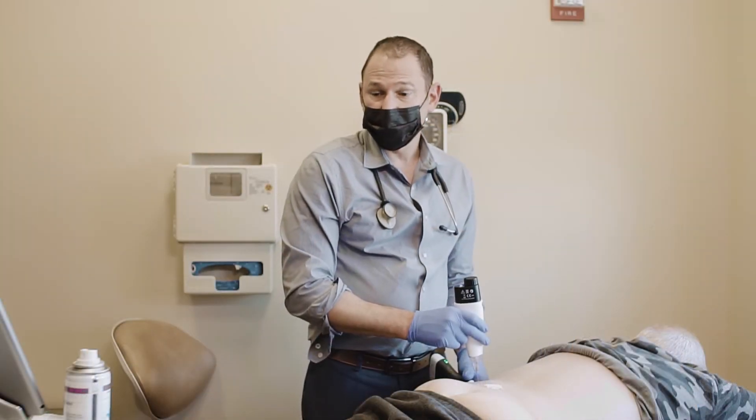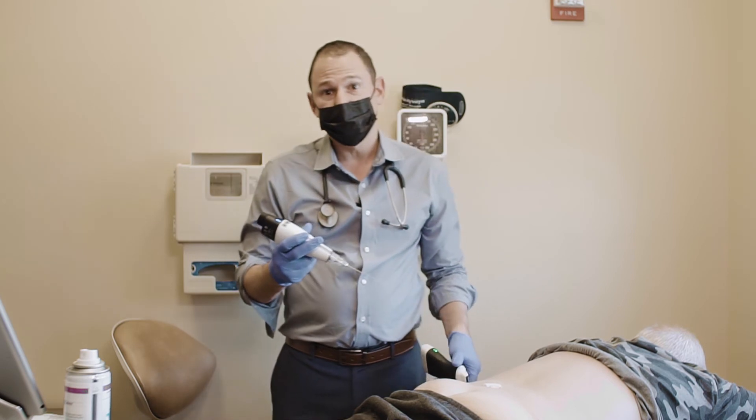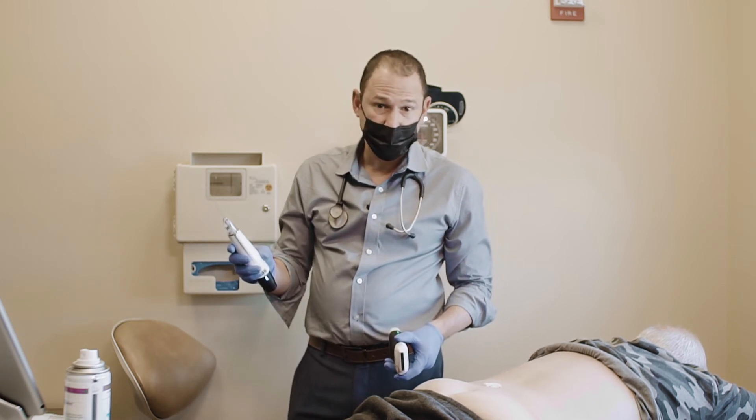Of note, Michael also had a peripheral nerve stimulator placed in the past, which I did use the clavis probe to place, and we placed it near his pectoral nerves for pain related to a surgery in his chest wall.